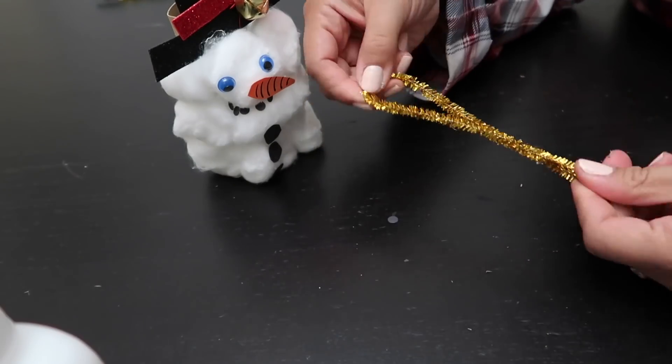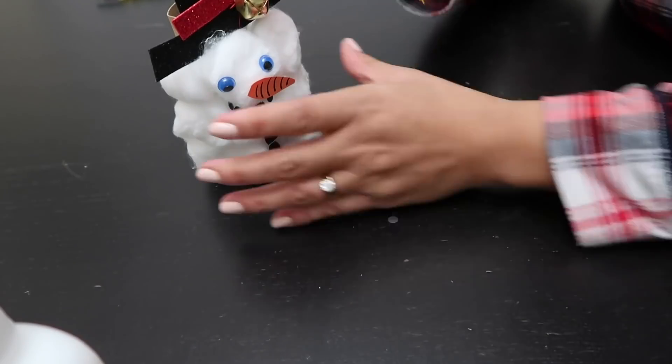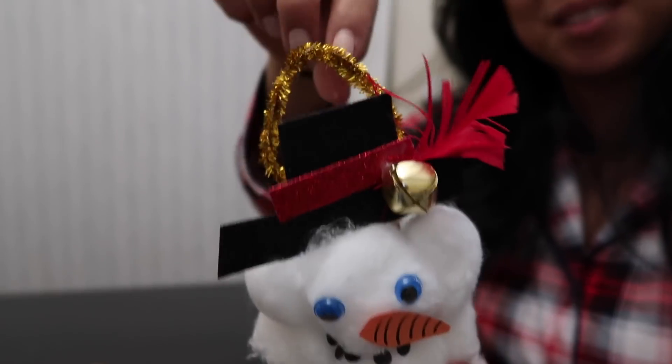And last but not least let's add a festive handle to jingle our snowman. I folded a pipe cleaner in half so it's not too long and used a glue gun to attach it to the inside of the paper roll.